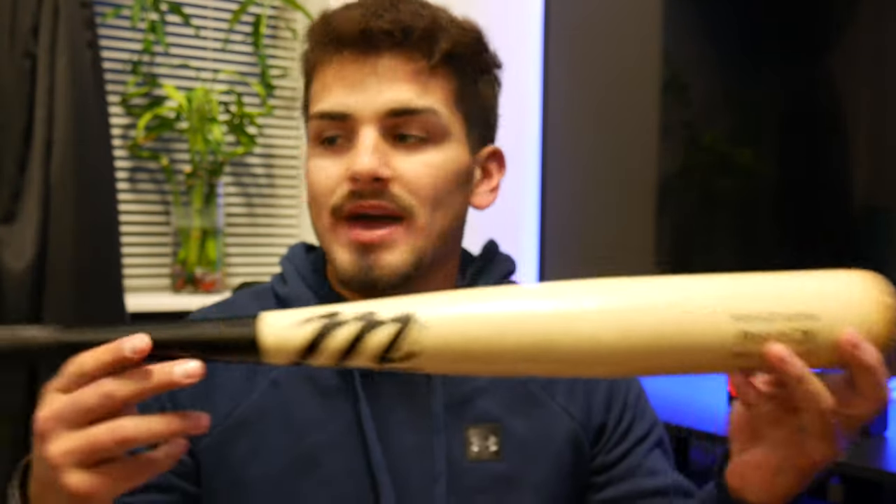We are going to be showing the bag right here — everything is in this bag and we're going to go through every single item. The first few items are my bats. I brought five bats to college, one of which I got for Christmas. The main one is the Posey 28 Pro Metal — 32 inches and 29 ounces — my favorite bat and the one I currently use.